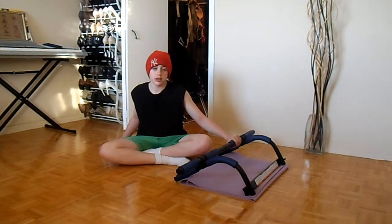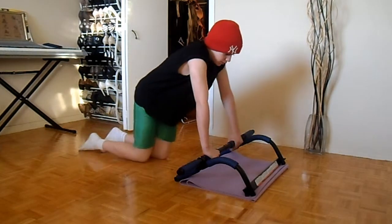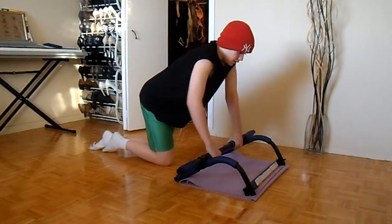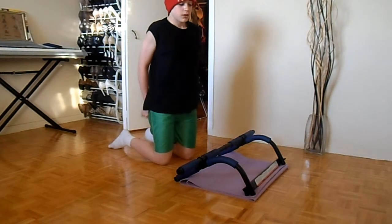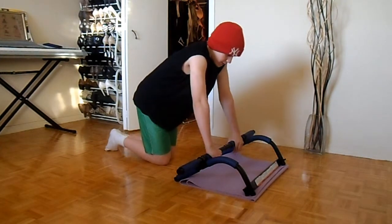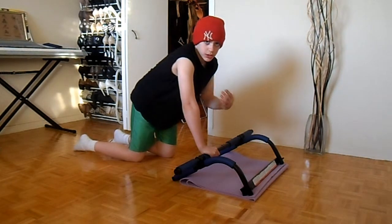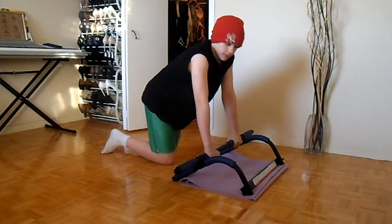I'm going to do one last set for you guys and talk about what I'm going to be doing tomorrow — legs and abs. I'm going to be making videos every two weeks so you guys don't get bored of the same content. I'm not done after this set — I'll be doing it four more times after — but the camera's going to stop once I finish.